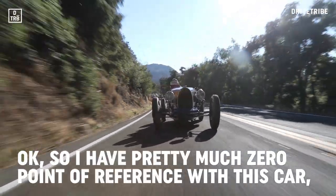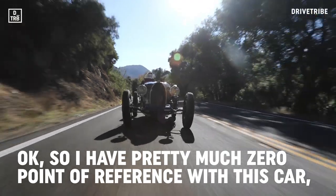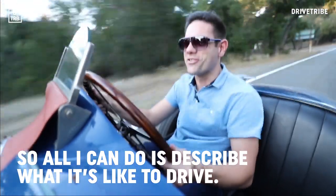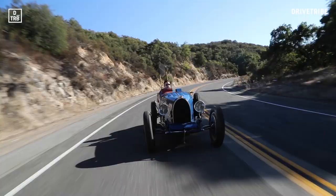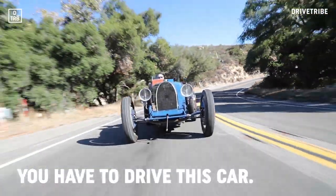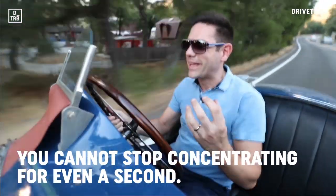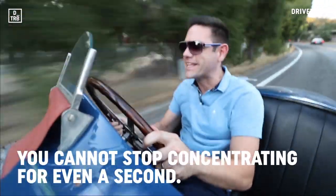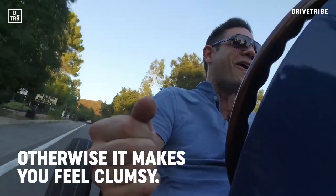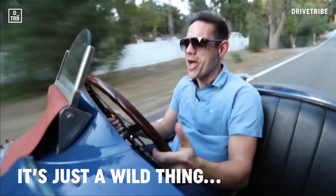I have pretty much zero point of reference with this car — all I can do is describe what it's like to drive. And 'drive' is really the operative word, because you have to drive smart. You cannot stop concentrating for even seconds. Otherwise, it makes you feel fantastic — it's just a wild thing.